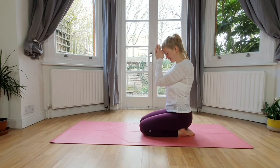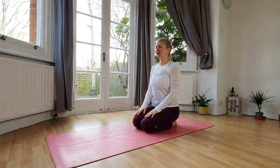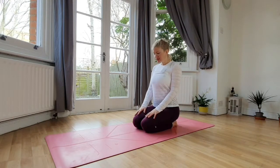Let's set the intention for today's practice. When you're ready, bring the palms down on the top of your knees. You can keep your eyes closed or open, wherever you are today. Now we'll start with a gentle warm-up for the neck. Inhale, nicely lengthen up, and then with an exhale bring the chin down to your chest.